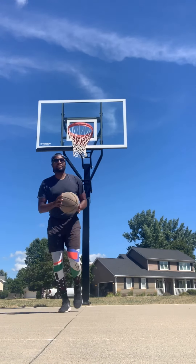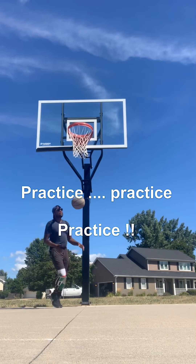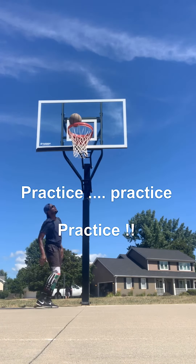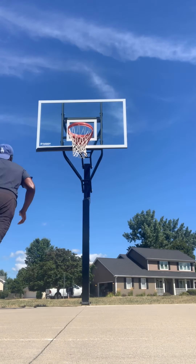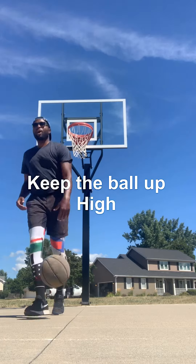You can practice this at home in your driveway, or you can practice at any basketball court. Keep the ball up high.